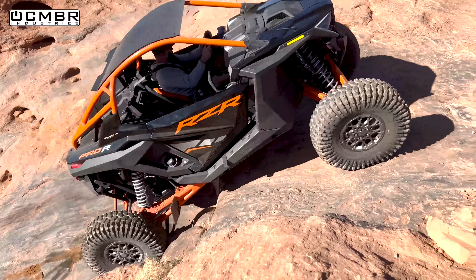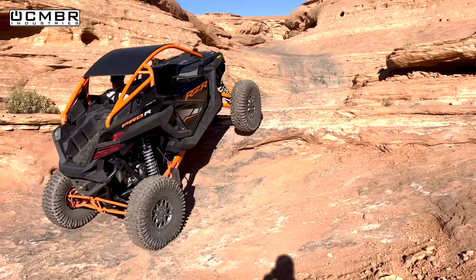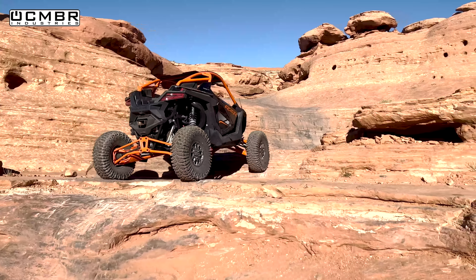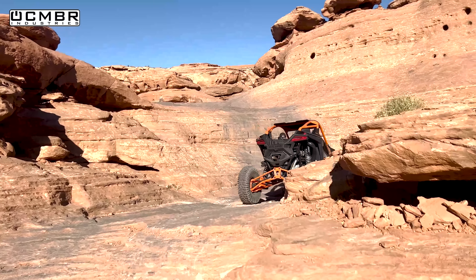Ryan navigates around the back route on the Pro R - smooth, super clean lines through the section.